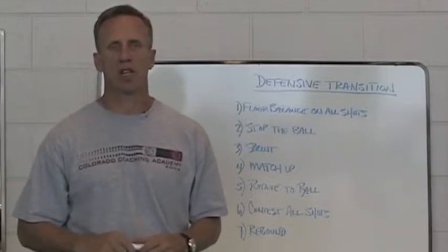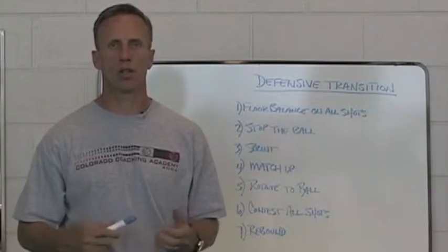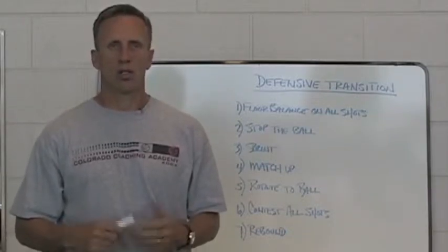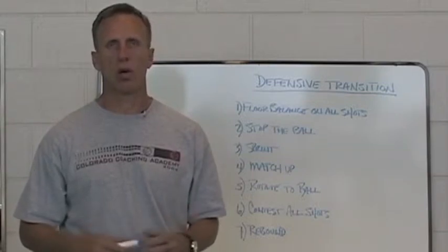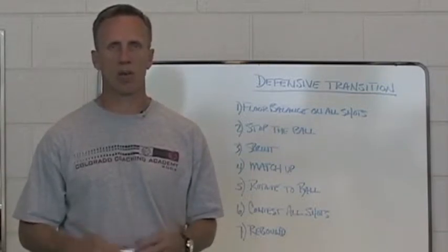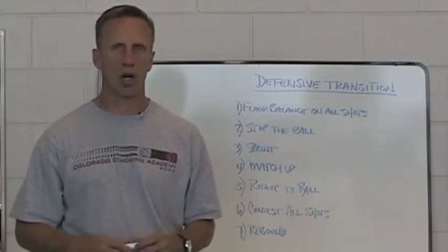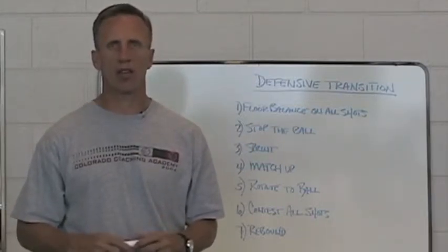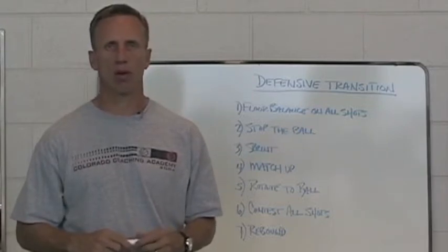Today we're going to be talking about defensive transition. This is something that is near and dear to our hearts. Certain coaches have strengths that they align themselves with. This would be one of those areas that just seems — for our staff, our team, and our program — that we're noted for: the way that we transition down the floor once the shot has been taken and our opponent gets the rebound.